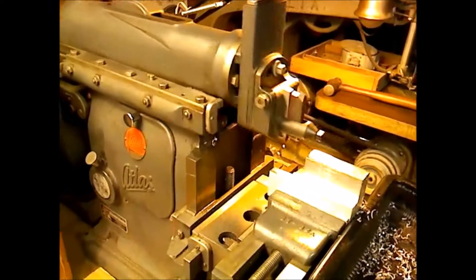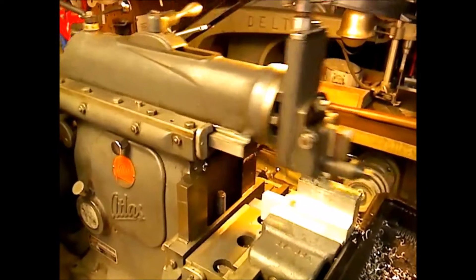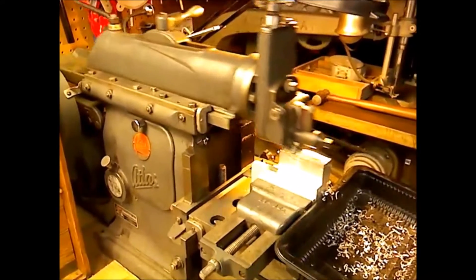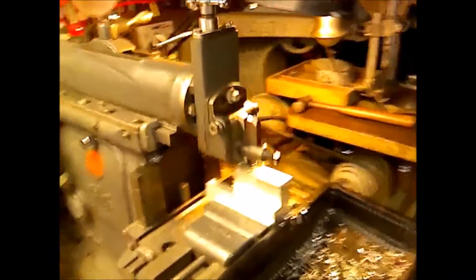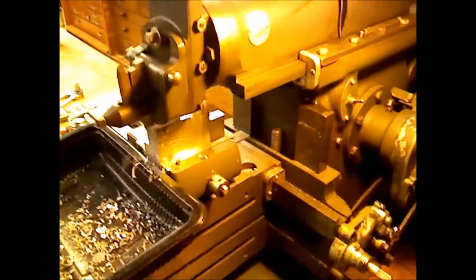A little shaper action going on today. Haven't used the Atlas shaper in a couple of months, thought I'd get some video of it squaring up an aluminum block for a skyhook I'm going to make to hold the camera and the boom for the camera.